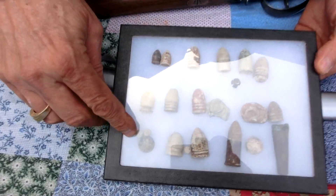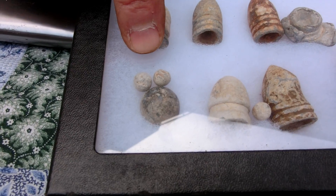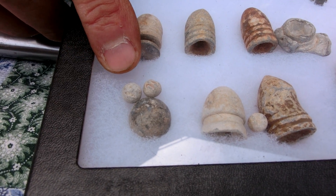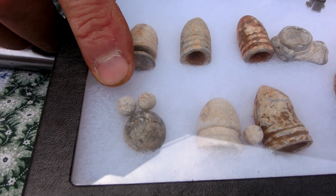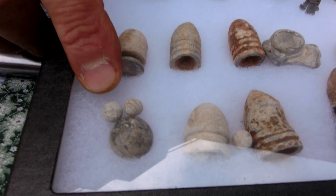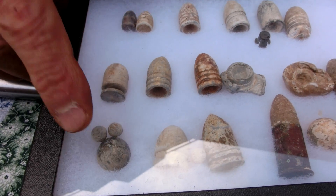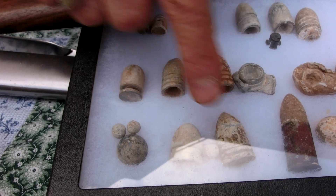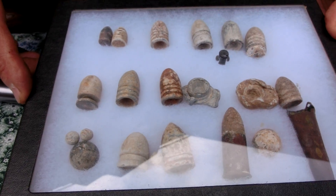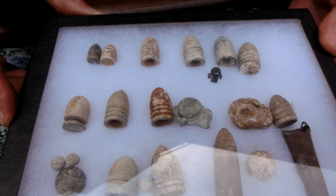This is called buck and ball. The small pieces are called buckshot and the round ball. These were fired out of very inaccurate smoothbore muskets. Because of their smoothbore with round projectiles they're very inaccurate, so they would fire one ball with three pieces of buckshot, which gave the soldier a better chance of hitting the enemy even at a fairly short range of 100 yards.